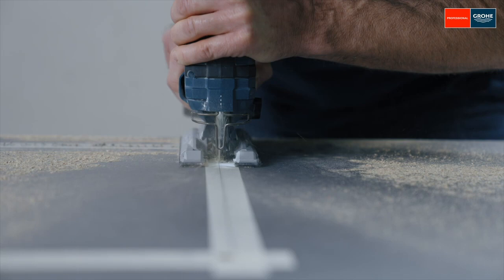Before the sink bowl is inserted, the cut edges of the worktop are sealed with silicone to prevent moisture penetration.